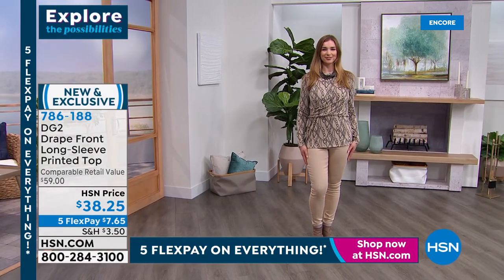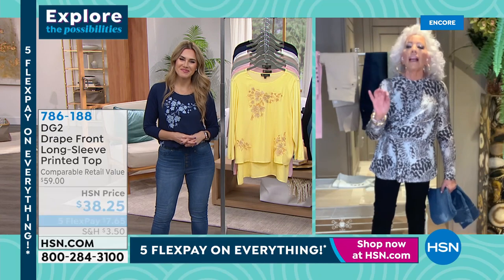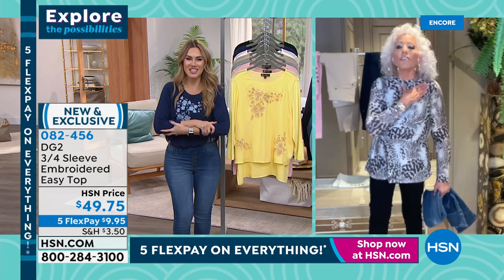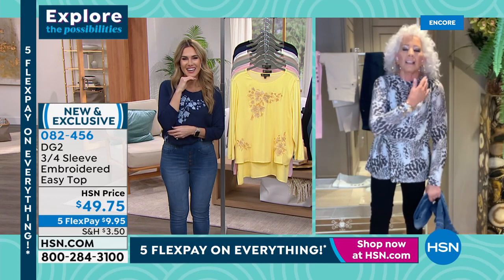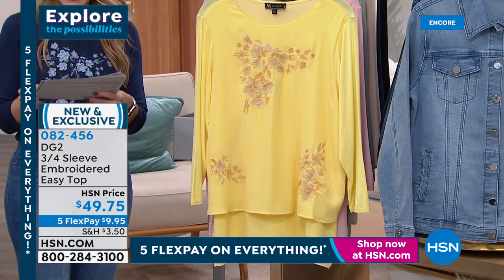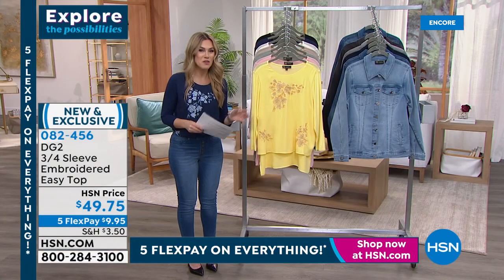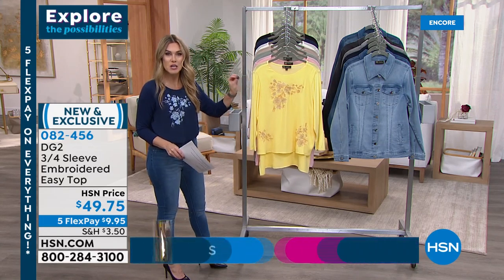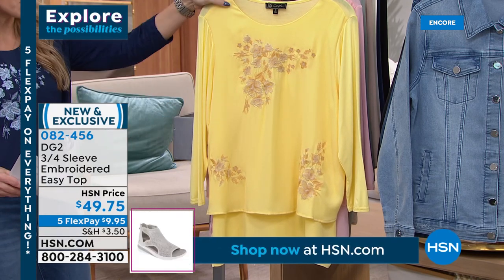If you've got torso issues — and frankly past 50 years old and a couple of kids, who doesn't — this top is a dream. With five flex pay, Diane's top is just $7.65. Now we're moving on to an icon in the DG2 line: the Easy Top. It's a jaw-dropper with intricate, bright detail on the front bringing that sunshine and effervescence of springtime right around the corner.